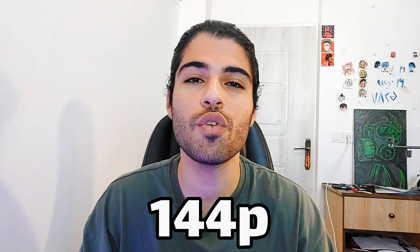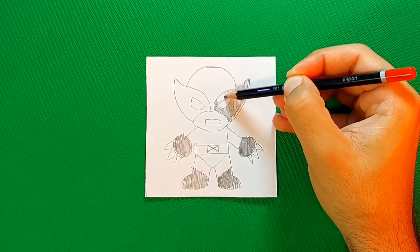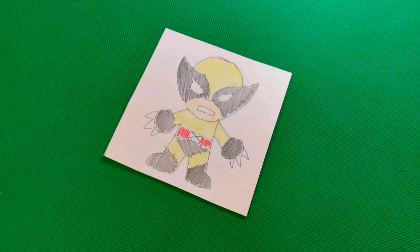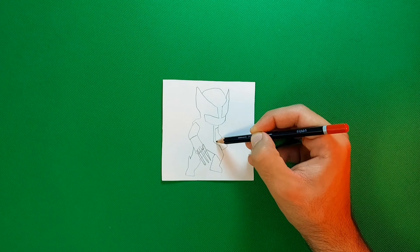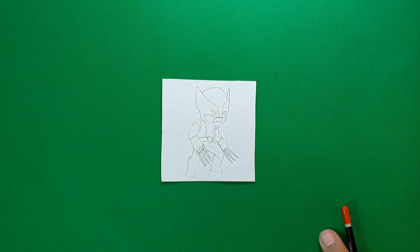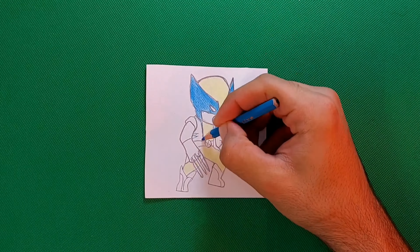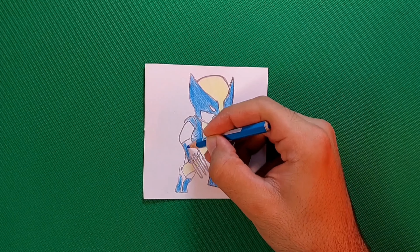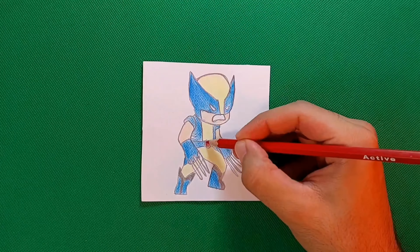In this video I'll be painting Wolverine in four different qualities. Quality number one: 144p. Quality number two: 360p. Quality number three: 1080p.